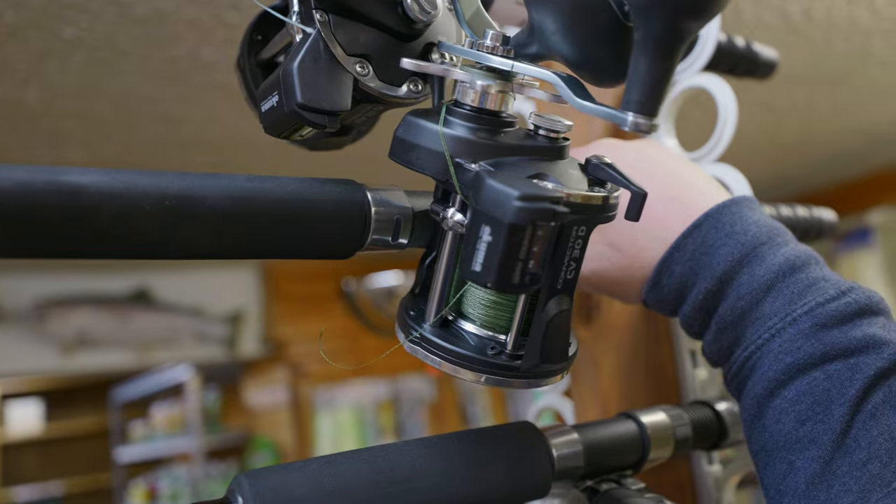The next ones are Okuma Convector reels spooled with 50-pound braid - these are dipsy rods. They're probably the most important rods in the boat throughout the entire season. They're versatile and they just catch a lot of fish, especially in small boats. In the spring you put them out 15, 20, 30 feet and they're going to catch cohoes. As it gets later and the water warms up you need to get deeper - put them out 100, 150, even 200 feet with flashers and flies and you're catching kings. As you expand your selection these rods become your low dipsy or high dipsy.